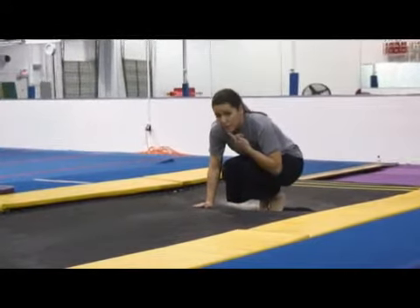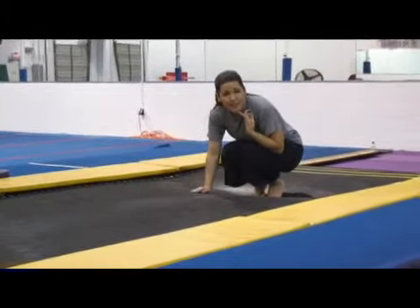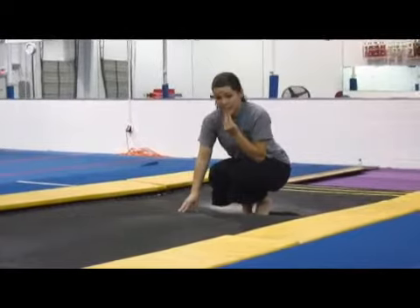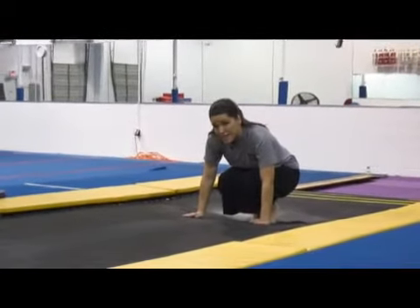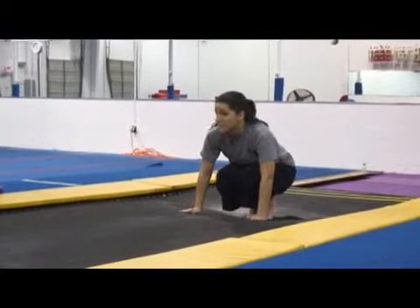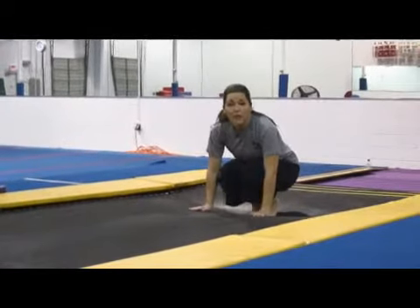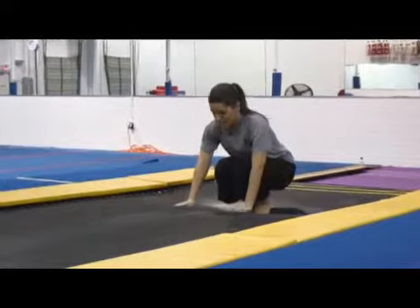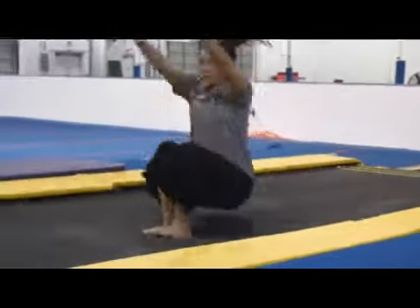I'm going to bend forward and look for my belly button. A nice way to tell your little ones to do this is to put glue on their chin, tuck their chin down into their chest, look for their belly button and roll. Notice when I finish my roll I'm going to leave my hands forward in front of me and stand up rather than leaving them behind me. I'm going to put my hands down in front, look for my belly button and roll.